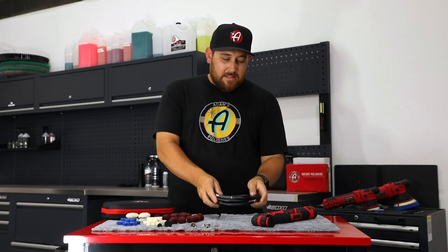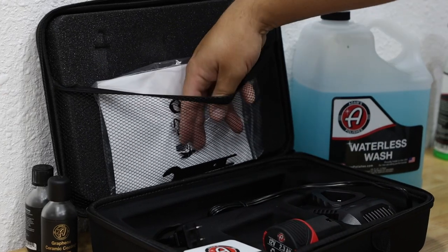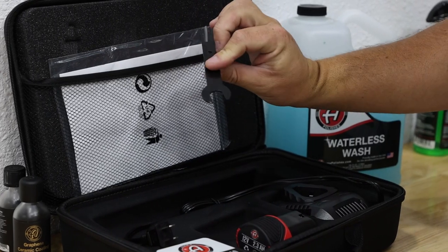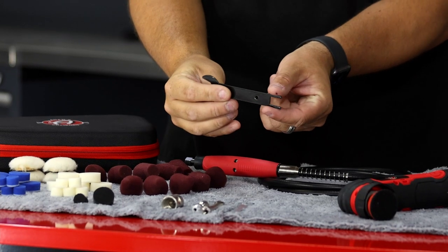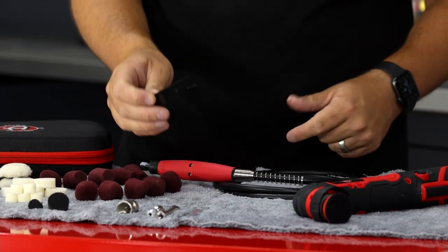Let's get into how we attach this to an Adams SK Pro Micro. First things first, go to your SK Pro Micro kit and grab the tool with the flat piece at the end — it's like a flat wrench. You don't want the rounded side; we need to utilize the flat side.